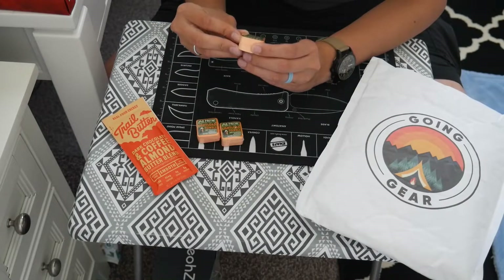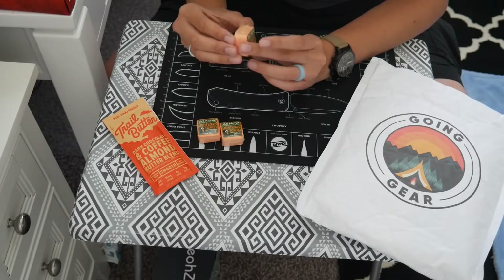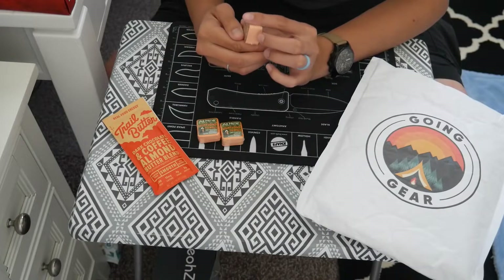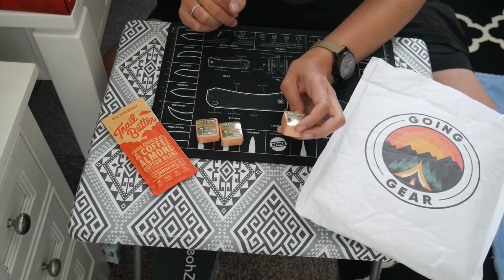Next up are these towels — they are multi-purpose, wickable, washable, and super absorbent. I've never tried these before, but from what I understand you put a little bit of water on them and they expand.